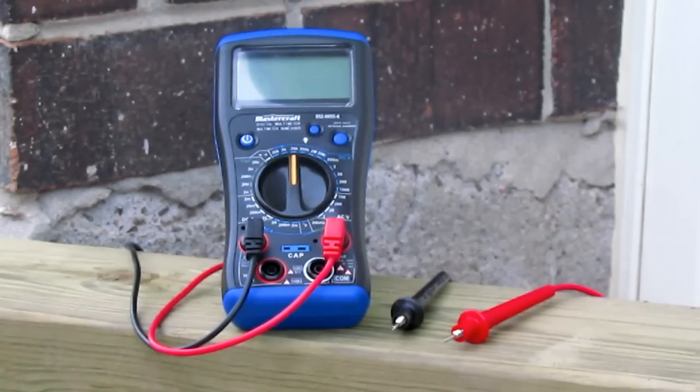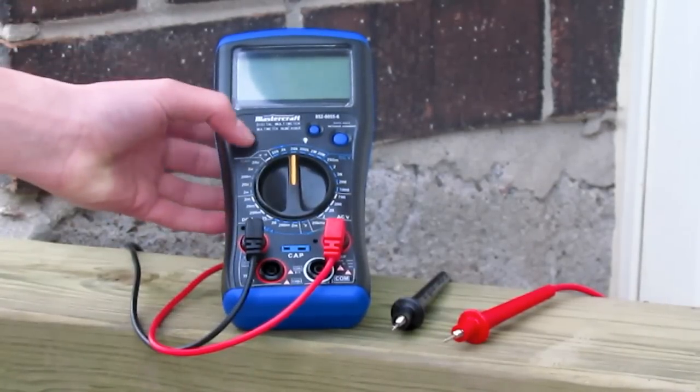What's up guys, my name is Terrific Gaming and today I'll be showing you guys how to use your voltage meter on your car. The first thing you want to do is turn on the voltage meter.